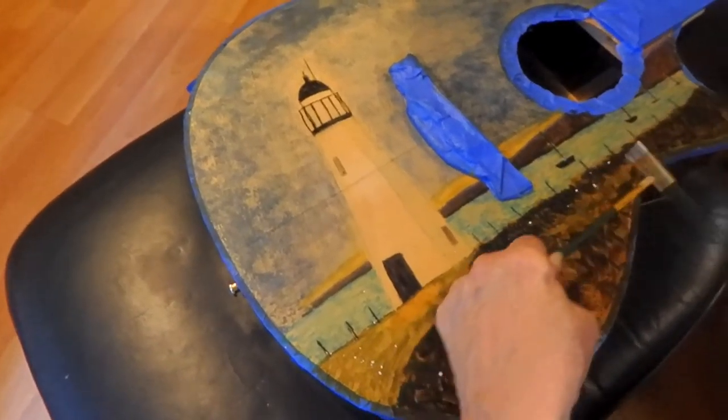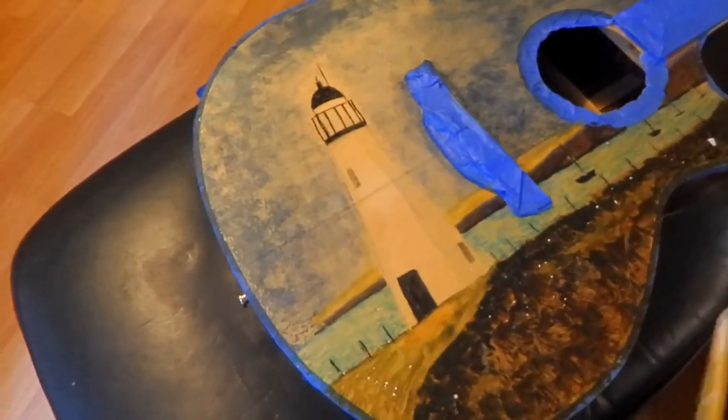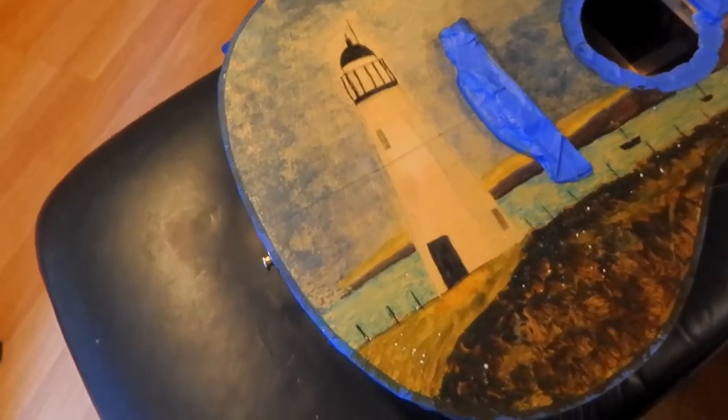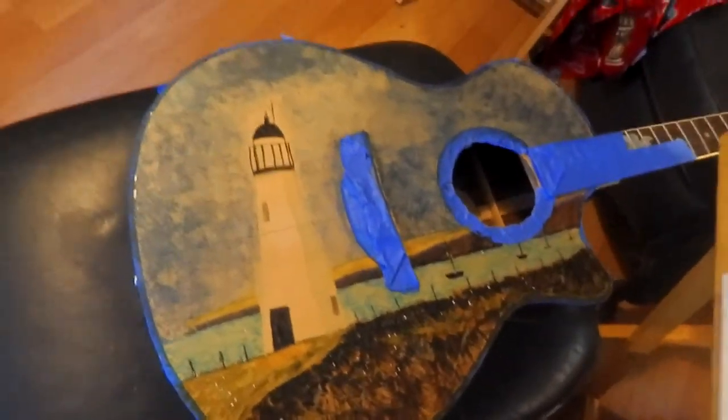I'll do a little more white, and I have to be careful not to overdo this. One thing I've learned is don't worry about mistakes — they're all fixable. Okay, I think that's it for splashing.